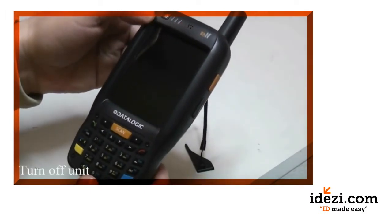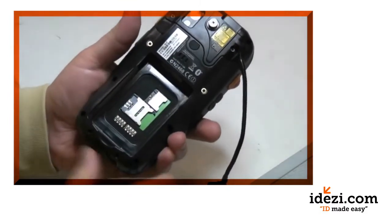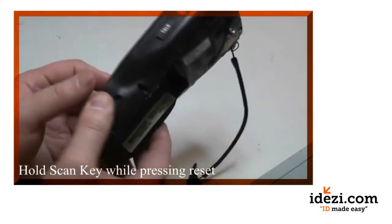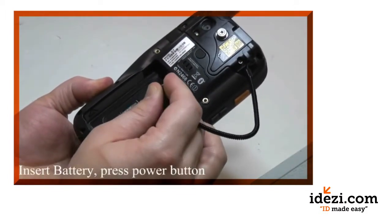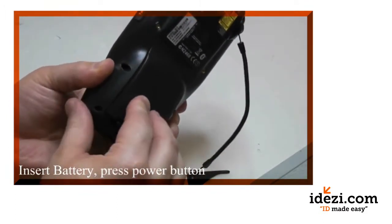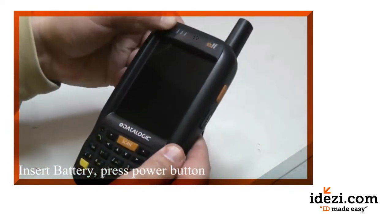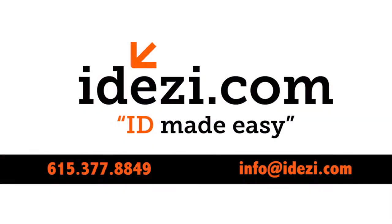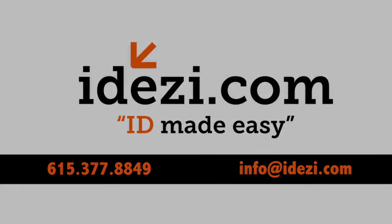Turn off the unit, take out the battery, and hold down the scan key while you press the reset key in the battery compartment. Then press the power button on the unit to turn it back on, and then you can release them.